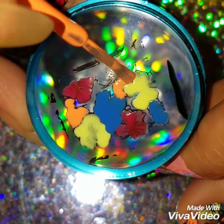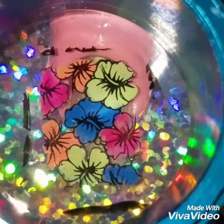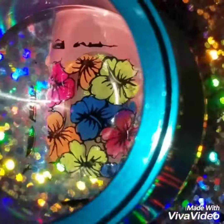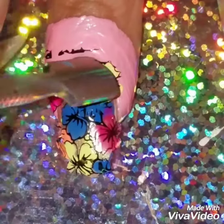Once I painted all the flowers the way I wanted, I gave it a couple of seconds to dry and then I applied it onto my nails. As you can see, I pushed it really hard onto my nails so it could stick on. If you don't, you'll pull it off and mess up the whole design. The key is to make sure it sticks on real tight.